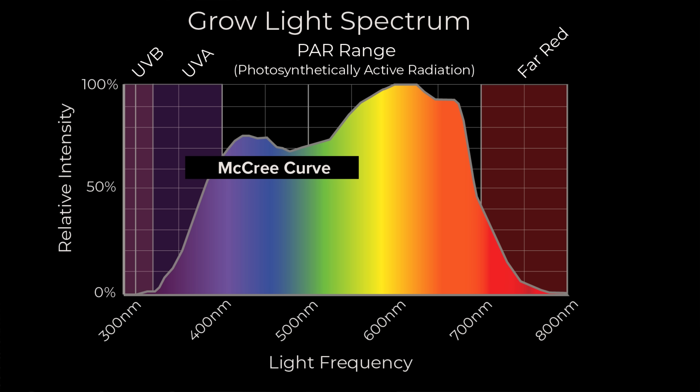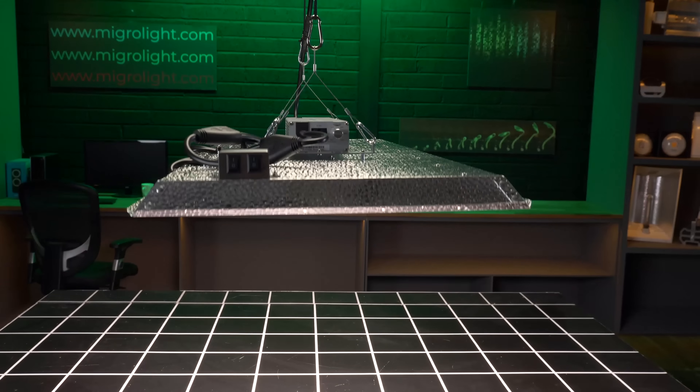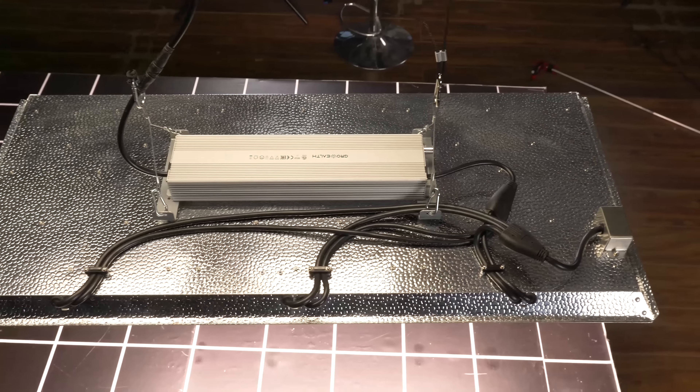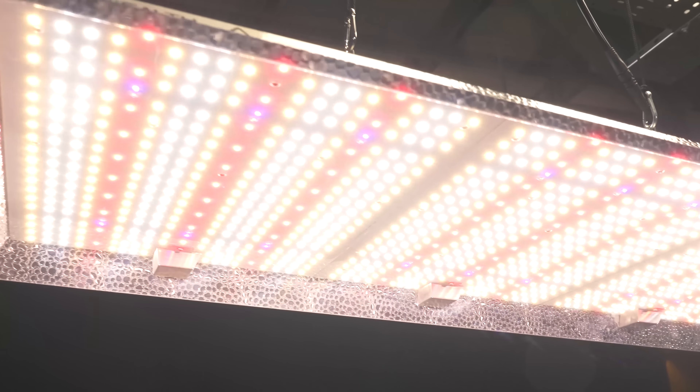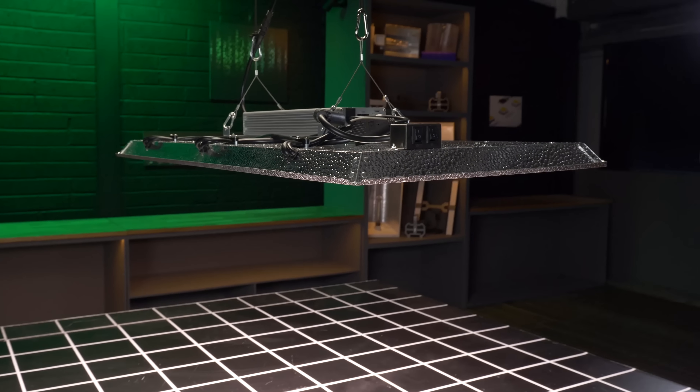Well, it's been known for some time — we look at McCree's spectrum — that the PAR, the active part of the photon output of a light spectrum, does not end at 400 nanometers and 700 nanometers. It's described as that just for measurement purposes, but really it extends out into the far red, and you do actually get photosynthesis or growth from far red beyond 700 up to about 750–760 nanometers. So far red is photosynthetically active. And the same goes for UVA — down to nearly as low as maybe 330–340 nanometers, you still get some photosynthetic activity. So you will get additional growth from this added UVA and far red.